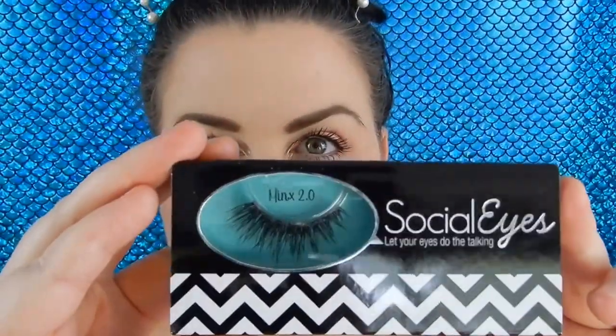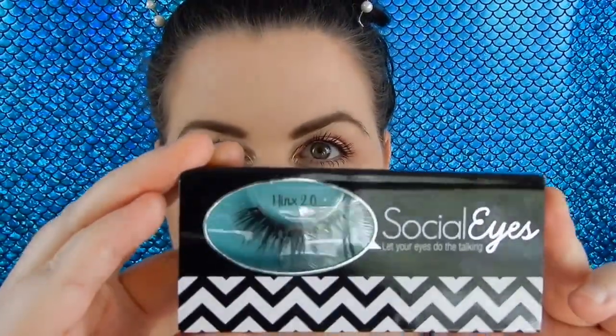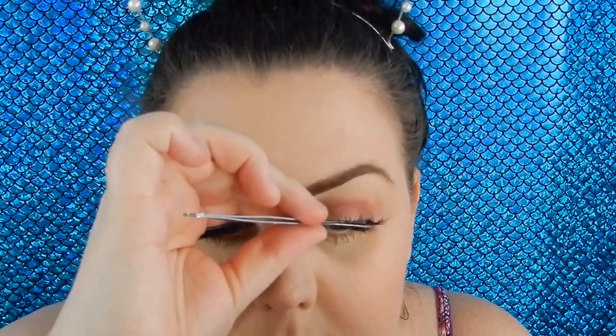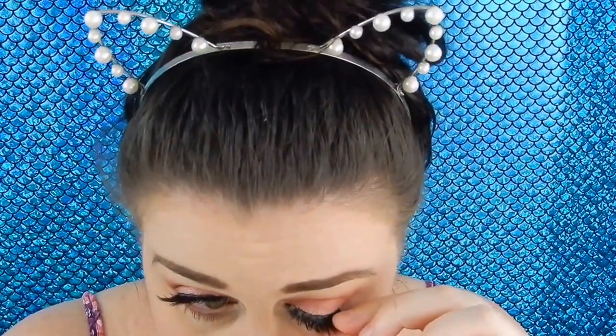For lashes today I'm going to be using the Social Eyes lashes in Minx 2.0. These lashes are stunning and the brand overall is so so affordable and oh, I'm obsessed.